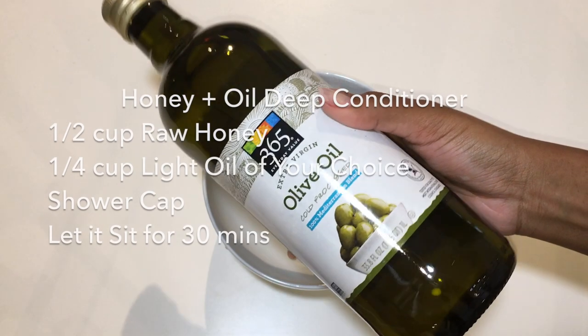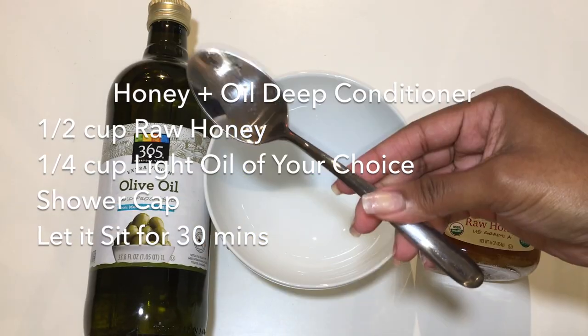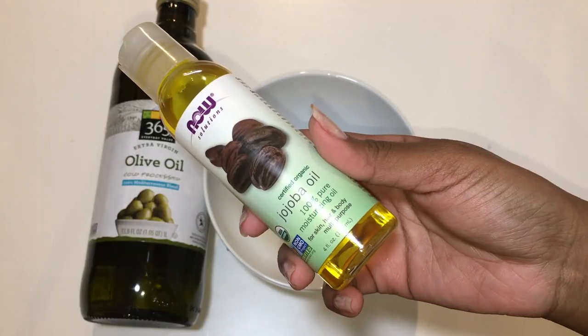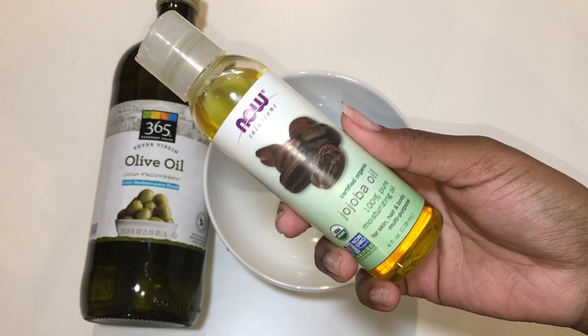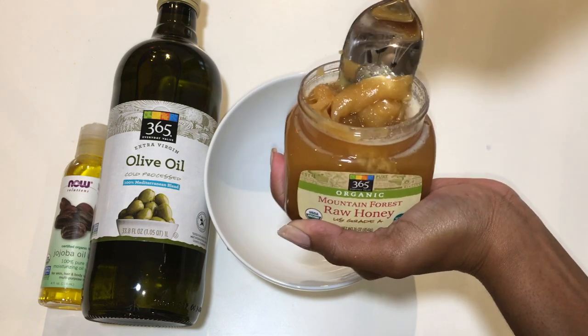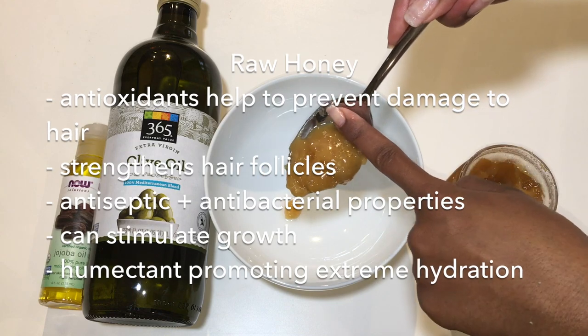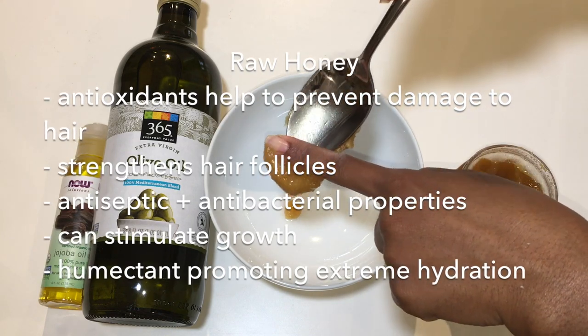This next treatment is one of my all time favorite deep conditioning DIY treatments. I personally love using olive oil, but if you have low porosity hair and you're prone to buildup, you'll want to use a light oil like jojoba oil. One major key with this is that you should use organic, raw honey — it should be chunky like you're seeing here.